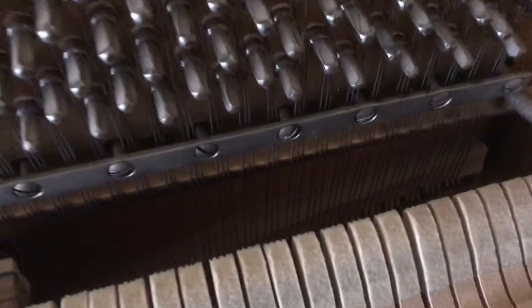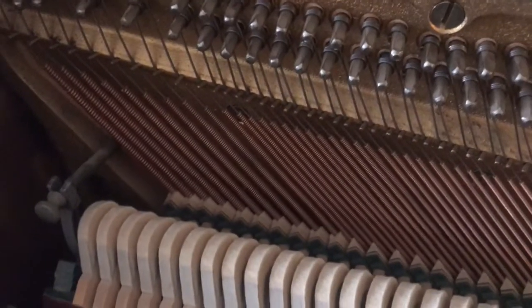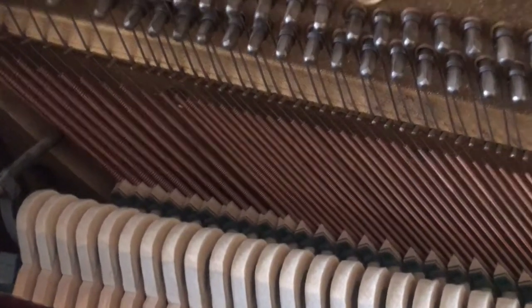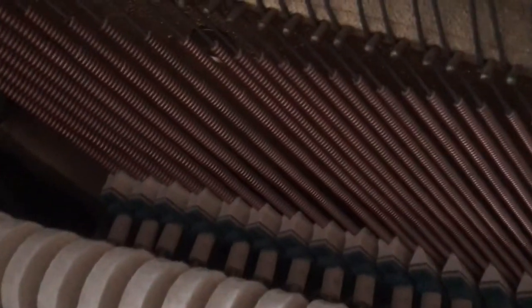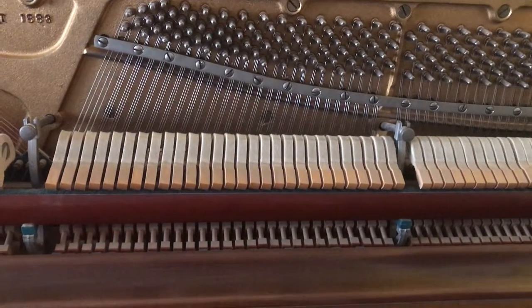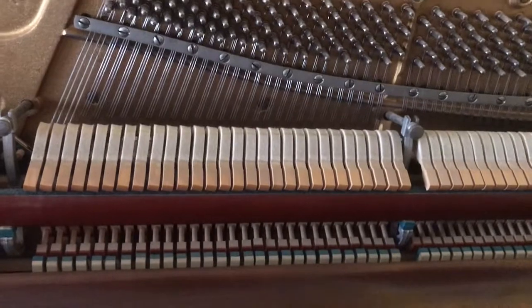One thing we cannot see from this view is that the thin wires up here are also very short. If you look down here you can see where the wires end — they don't go much farther than that. The wires at the other end are very long; they stretch all the way down to the floor. I'm going to play some of the keys and let's see what happens.